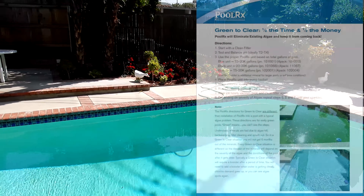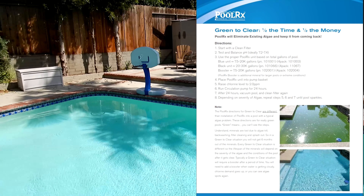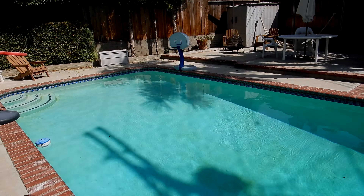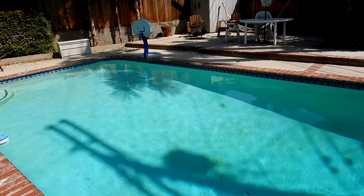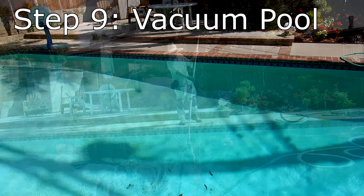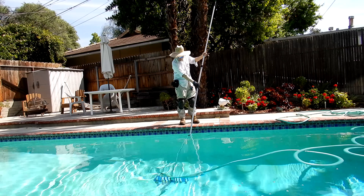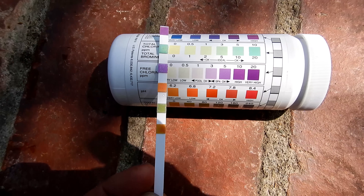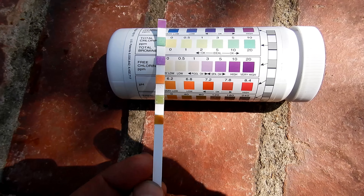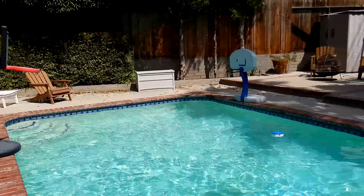If you follow all the steps in their online guide, you can clear up a green pool effectively using PoolRx. I'm going to vacuum the pool to get all the algae dust out of here. It's recommended that you clean the filter a second time after vacuuming. You can see that the chlorine is holding really well in this pool now. That's the process of cleaning up a green pool using PoolRx — it's very effective.